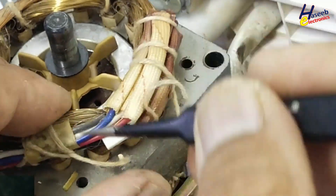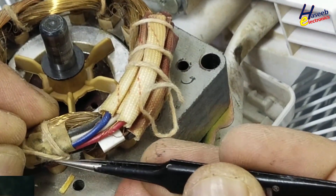Here we need very special care. The winding wire is very thin wire here, so handle it carefully.